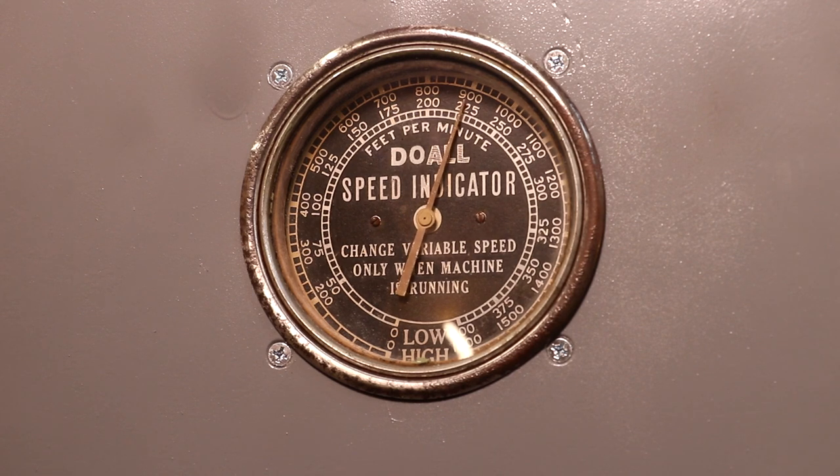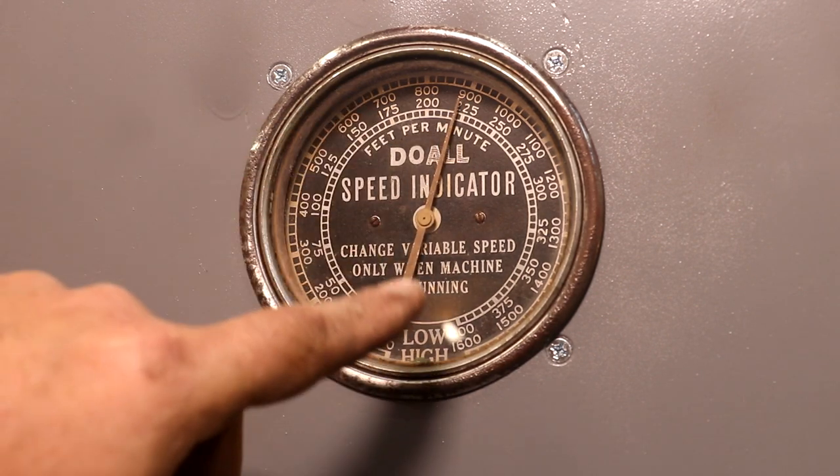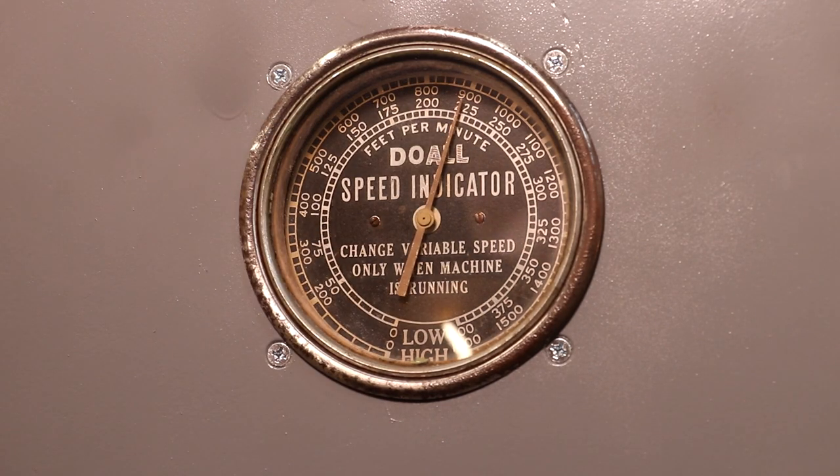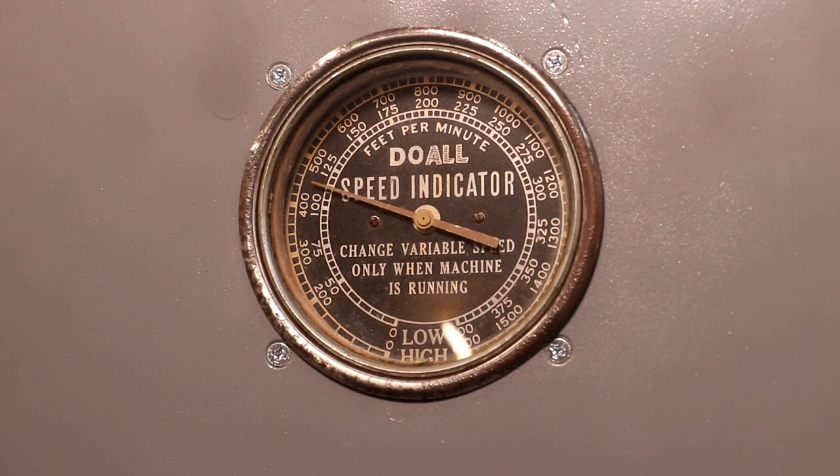This saw has a tachometer to tell you the blade speed — this is the surface feet per minute of your blade. I've got it in low gear right now. It's got two speeds: 225 in the low range on the gearbox, and 900 in the high range. This does have a variable speed system on it, so when I crank the pulleys you can vary the speed of your blade very easily. It does bounce around a little bit, but you get a good idea of what kind of surface feed you're running.